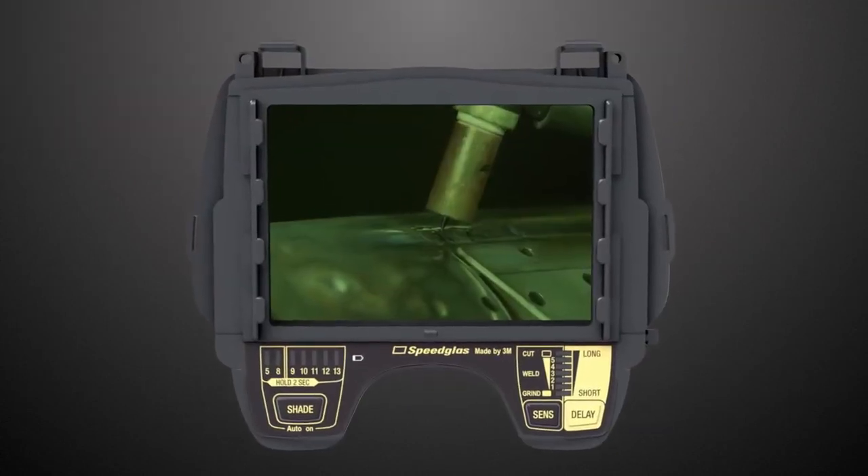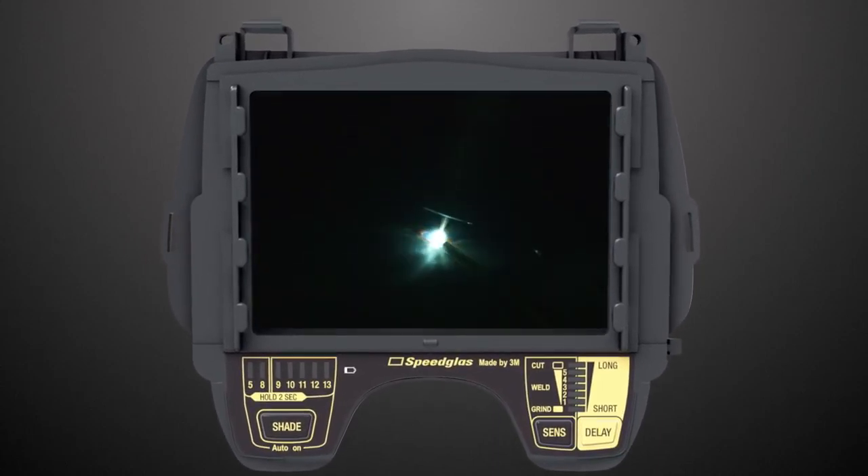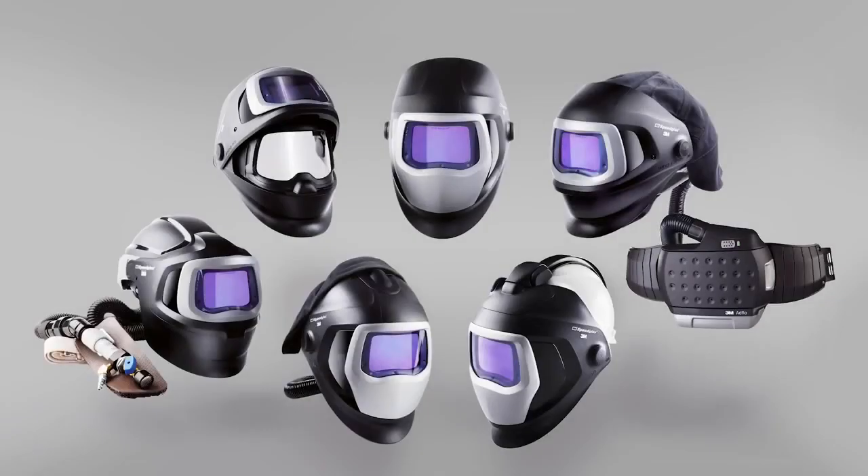Isn't it time you try out the new Speedglass 9100XXI filter from 3M? Compatible with all 3M Speedglass Welding Helmet Series 9100.